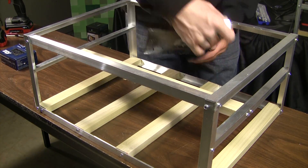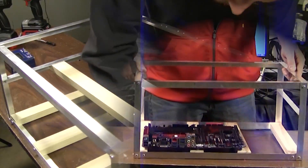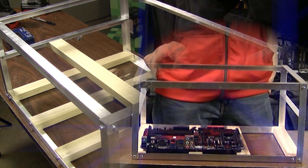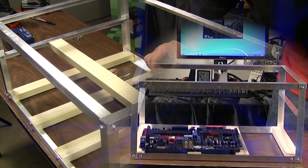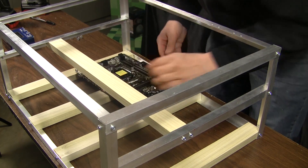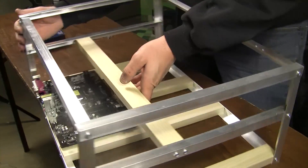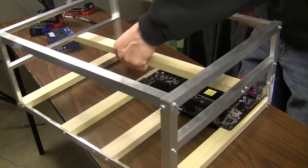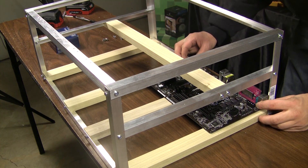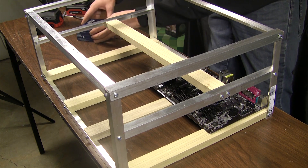This rig is a little different compared to our previous time-lapse build by adding a little more space. The original build was 19.5 inches long, 14.5 inches in depth, and 9.5 inches tall. To accommodate the six cards, we expanded to 21.5 inches long, 9 inches tall — cutting about a half inch in height — and 16 inches in width, really to accommodate two full-size 7-inch power supplies.